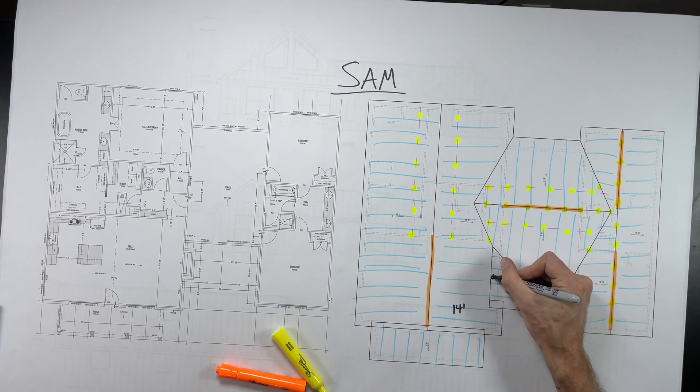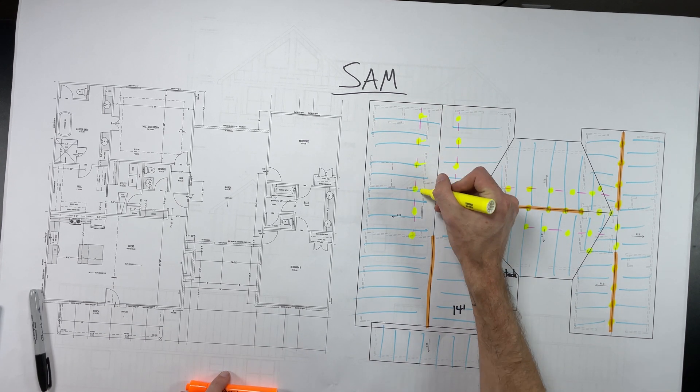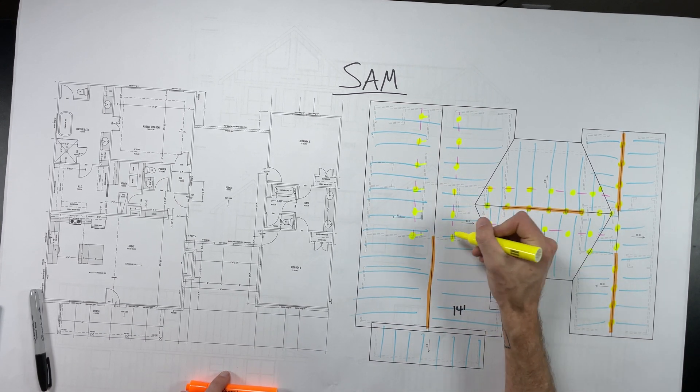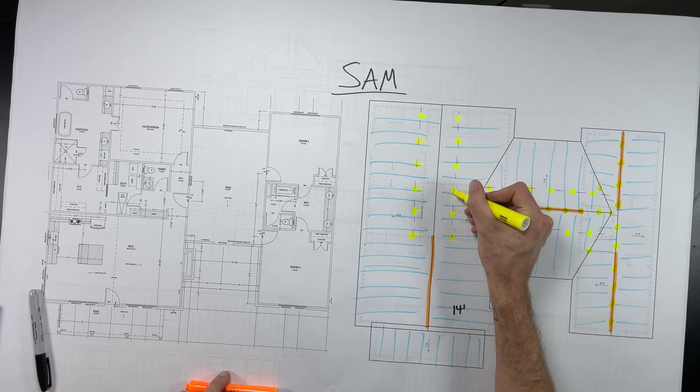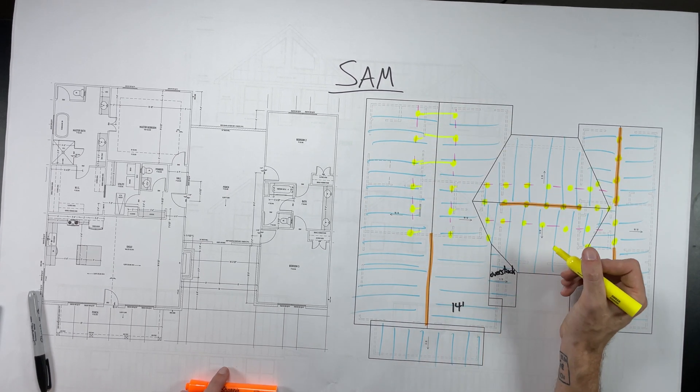This little nugget right here is an over-stack roof, so I'm just noting that. I did forget to add all of my dots on the ridge right below where I'm marking right now, so just pretend they're there.